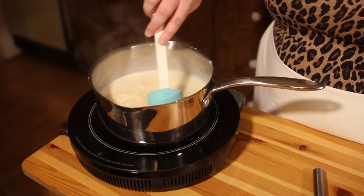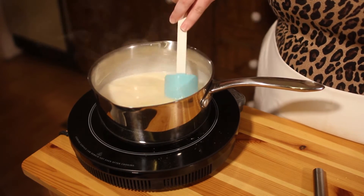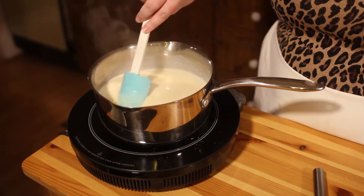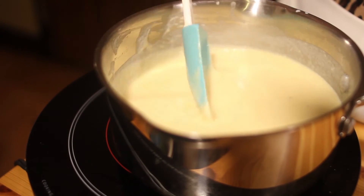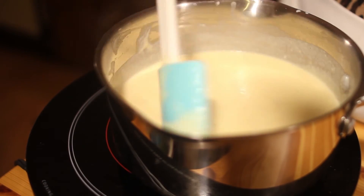Stir it around and let the cheese melt and let your sauce thicken even more. At this point you want to make sure your noodles are in the water. Once your cheese is melted, you have a nice thick creamy cheese sauce ready to go.